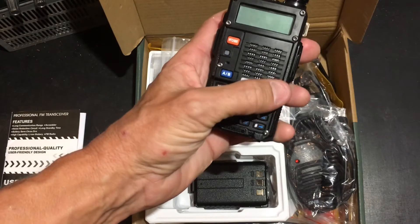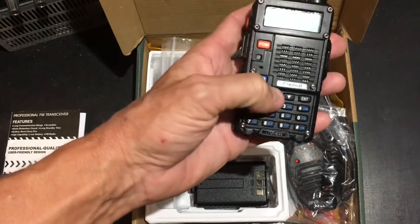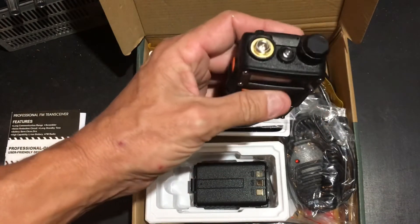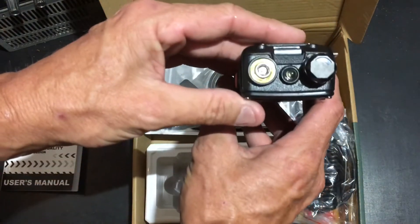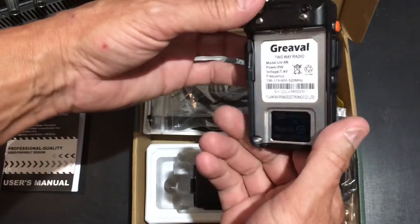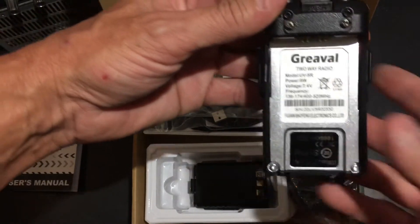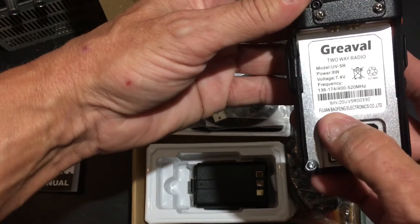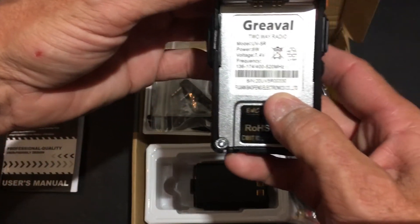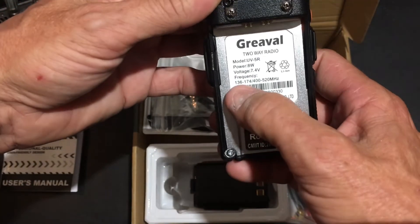It is missing the band button, but this probably automatically switches bands when you key it in. Other than that, it looks just like a Baofeng should look. On the back it says Greville, and right in here it says Baofeng Electronics Company.